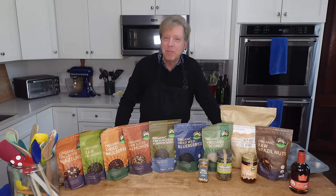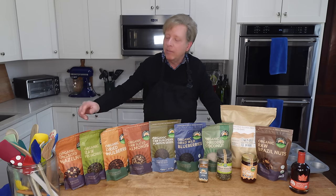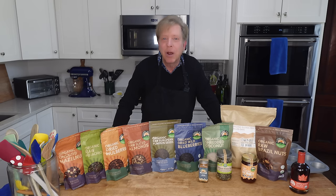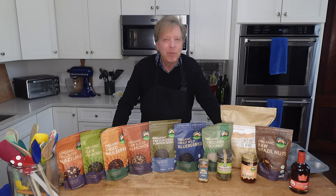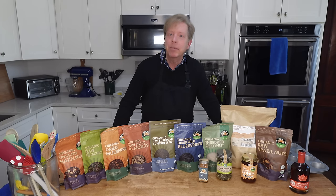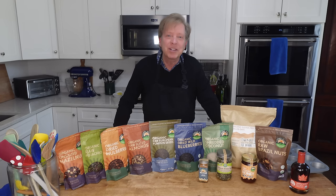We are home again and here is my Tierra Farm haul. All of these bags are compostable and all of the ingredients are organic. I really prefer shopping at a place like Tierra Farm rather than some generic supermarket — it's a totally different vibe. And remember, you can shop at Tierra Farm too, and I will put a free shipping code in the description below.